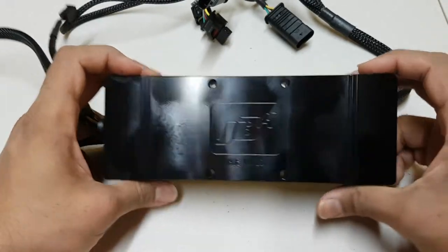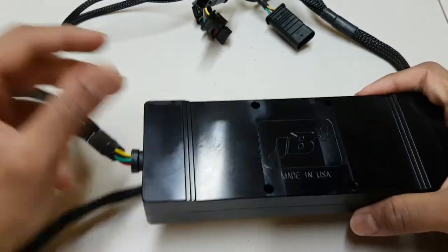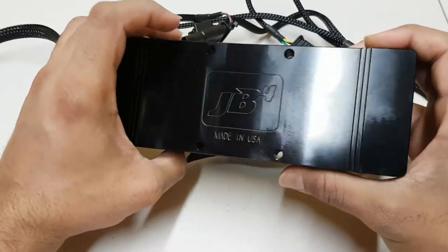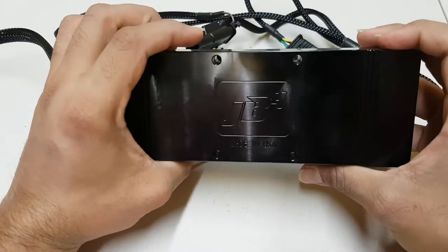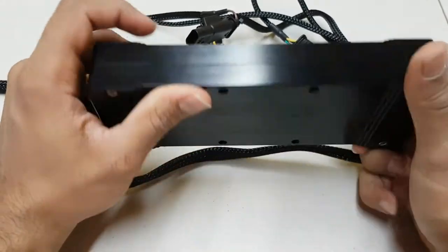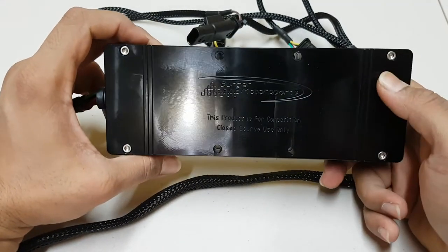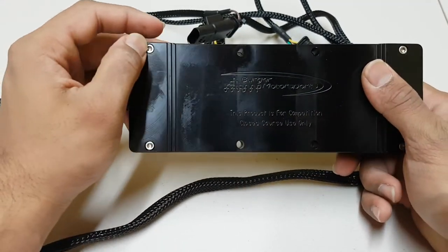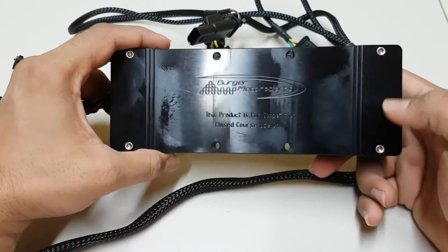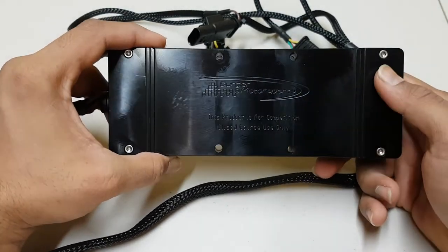So this is a pretty simple procedure. I have a JB4 tuning box here along with your various connectors. The data cable actually connects to the inside of this, on the other end of the chip. So if you flip your JB4 tuning box over, you'd see these small four allen key screw type things here.